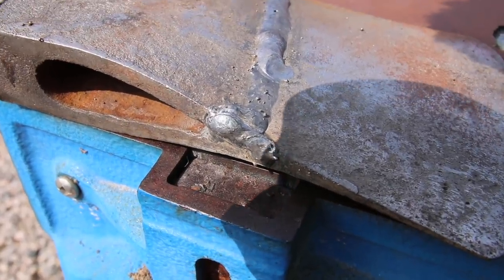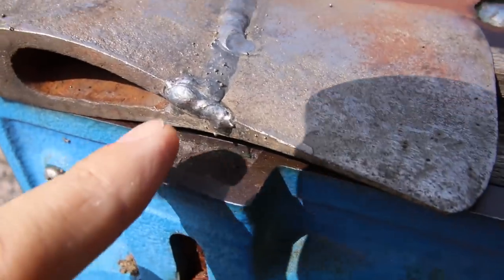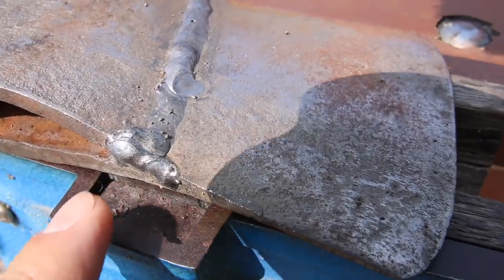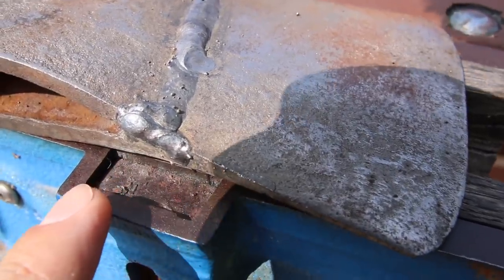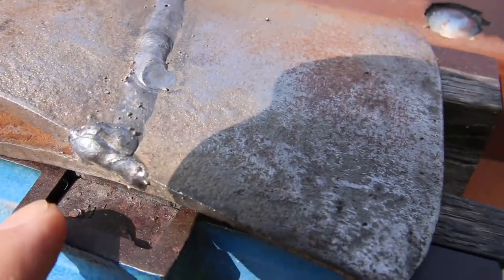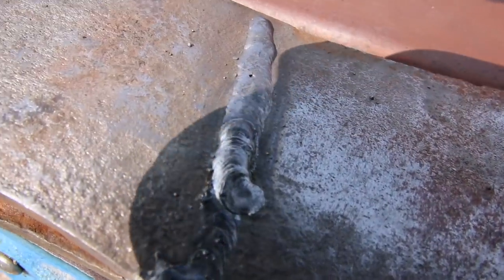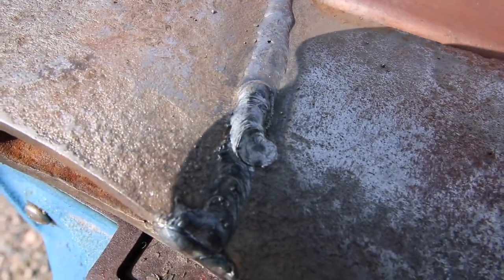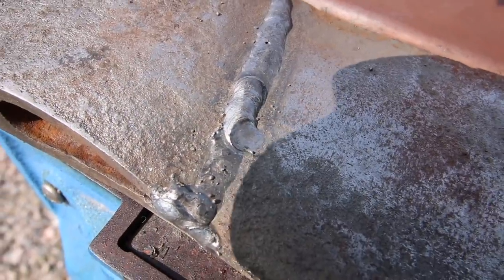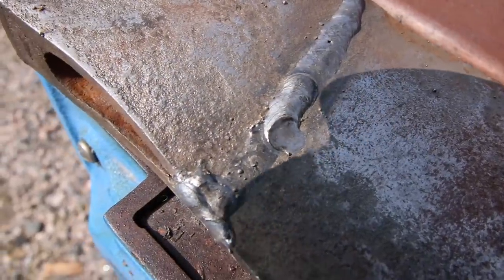Okay guys, I'm all done welding it — that was a very easy fix. I didn't show this on video, but I ground from the top of the axe as well, just to make sure I get rid of the crack because I know it cracked real deep. There's a little bit of blob here because I had to go over it — my breaker kicked off.